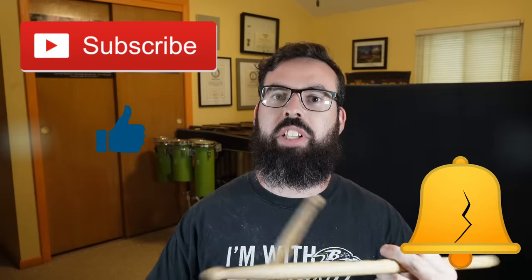Hopefully you're enjoying these world-class beats so far. If you are, make sure that you click that subscribe button, ring that liberty bell, and click that like button.